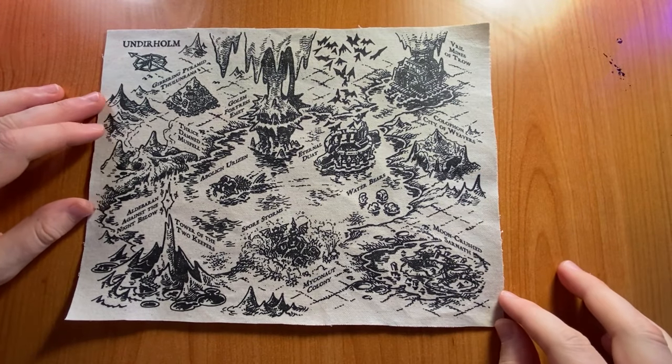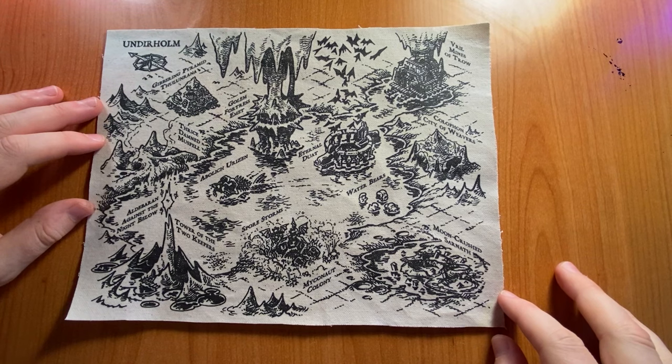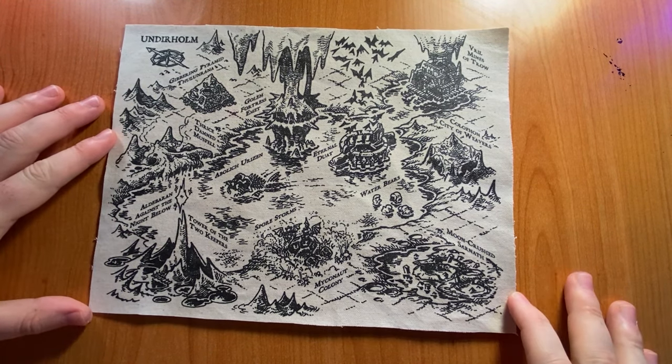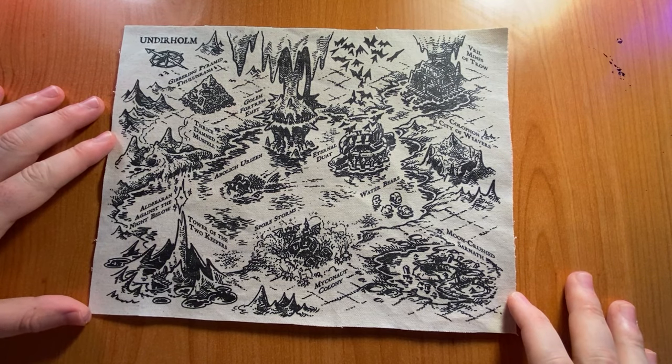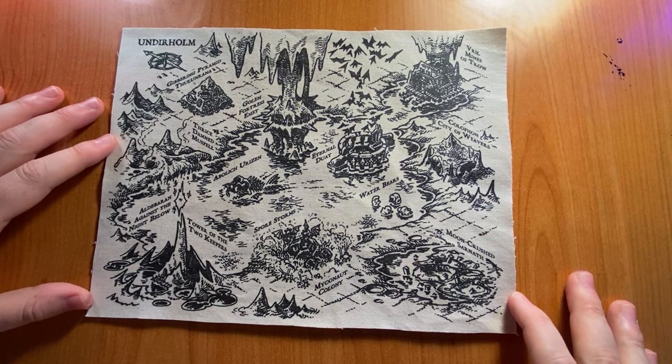Welcome to MapCrow, the RPG art show. My name is Kyle, and today we are talking about how to make cloth maps! This episode is brought to you by my secret map backers from the Old Roads campaign. The map I'm showing you is exclusively available to those who backed at the secret map level, but I can still show you how I made this map and all the cool features that go with it.